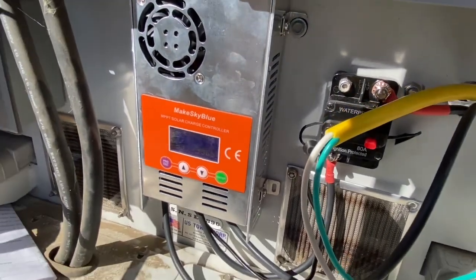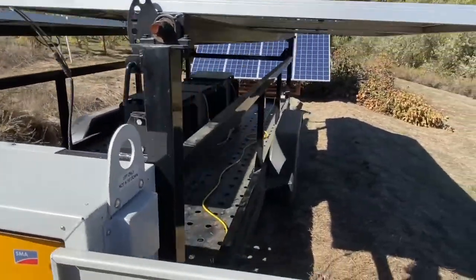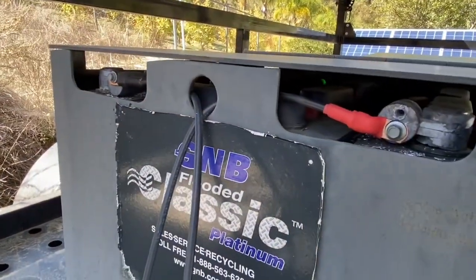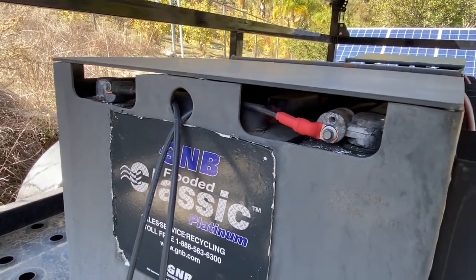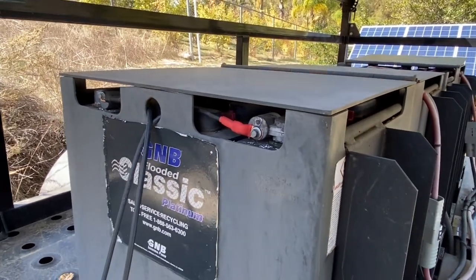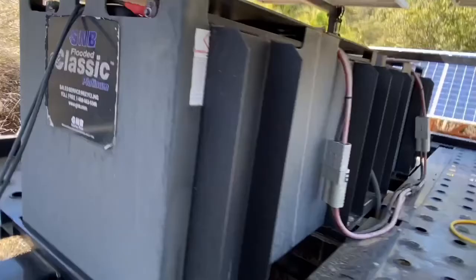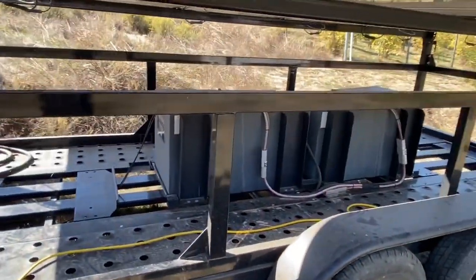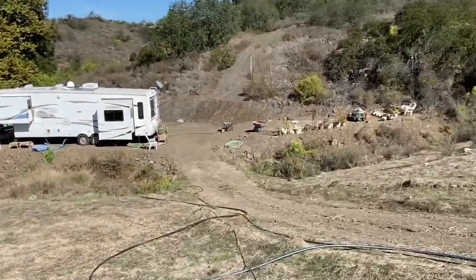And I'll show you the tap to the batteries is right here. So that's how the solar controller is connected to the battery bank, and it's feeding up to 20 amps into the battery bank so that the battery bank will charge out quicker and the customer can hopefully be able to turn off that loud generator.